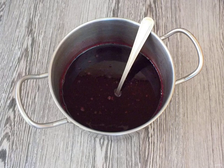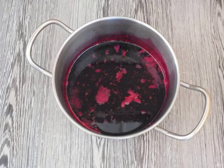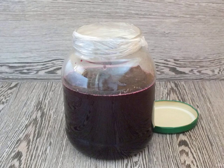After boiling, hold for 2 minutes. If foam forms, remove it with a spoon. Cool the hot syrup well. Take the jar and pour the chilled berry syrup and vodka into it. Mix it up.